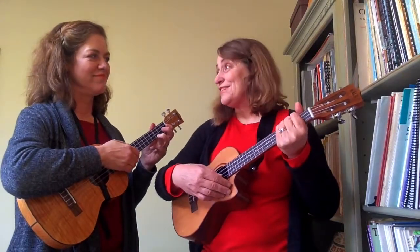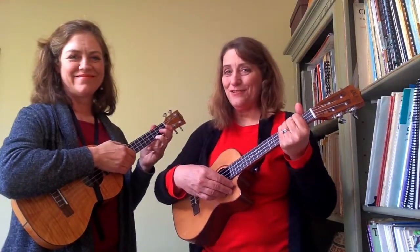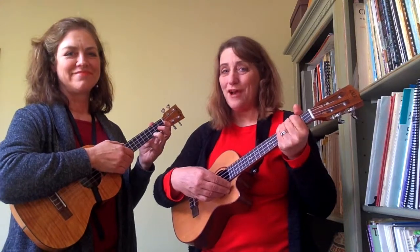Hi, this is Jenny and Rebecca from 21 Songs in Six Days. We're together over Thanksgiving, so we're going to teach you how to play Over the Rainbow.